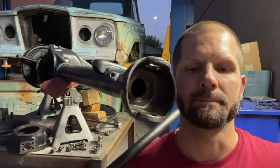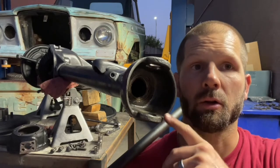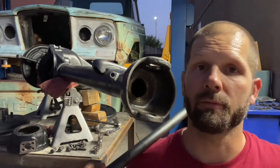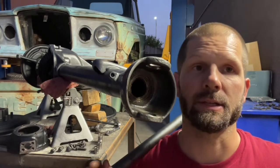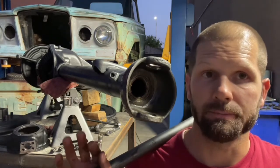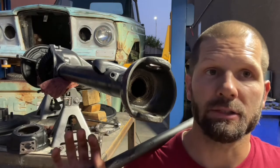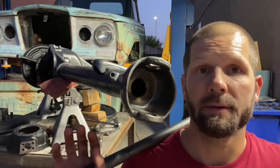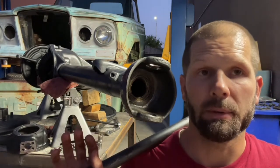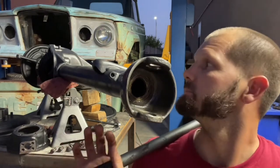Well hello everybody, thanks for tuning in. This is a closed knuckle Dana 44 axle from a 1966 Jeep J3000. This is the Jeep we are currently building, and at this point we're on the front axle. The axle's been cleaned, prepped, painted, and now we're going to be reassembling this side of the front axle.